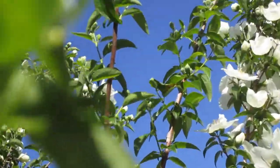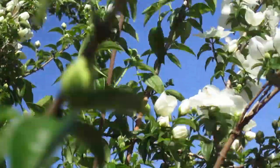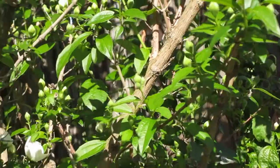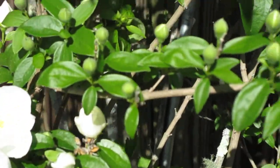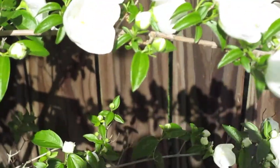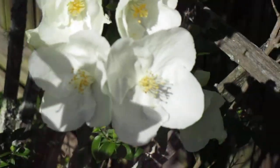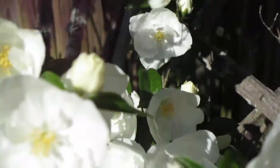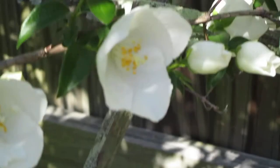And it smells so good. It's called a mock orange — I guess because it kind of looks like an orange tree as well too. But these blossoms are so pretty. They grow on these stems.